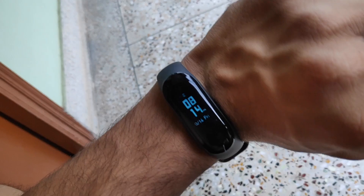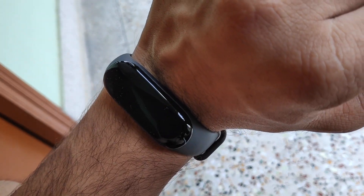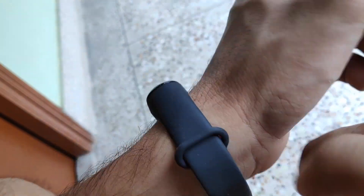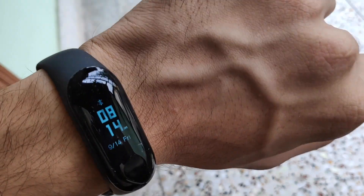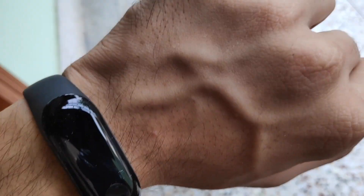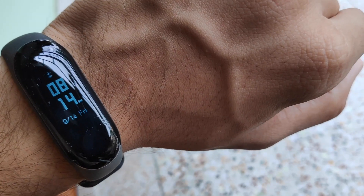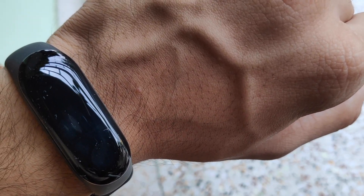I've been using this instead of my regular watch. It can serve as your watch and fitness companion — you can view weather, notifications, make your phone silent, find your device, and even unlock your phone with Android features. That's all for this video, guys!